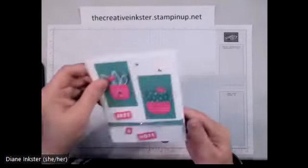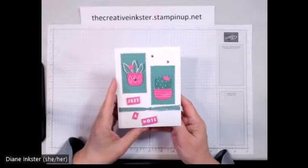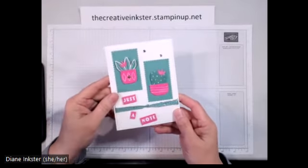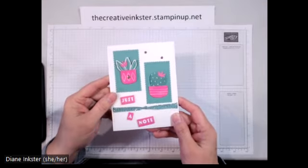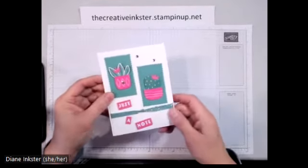Here are my four cards for that class. You'll get the bundle — so the stamp set and the punch I just showed you — plus all the supplies and a video tutorial to make these four cards. Here's my introductory one: some heat embossing, some stamping and punching.